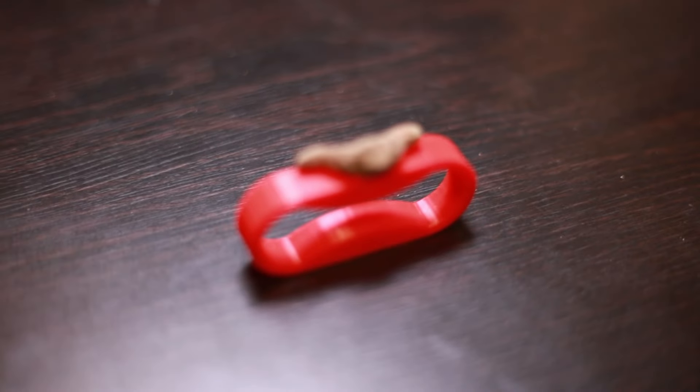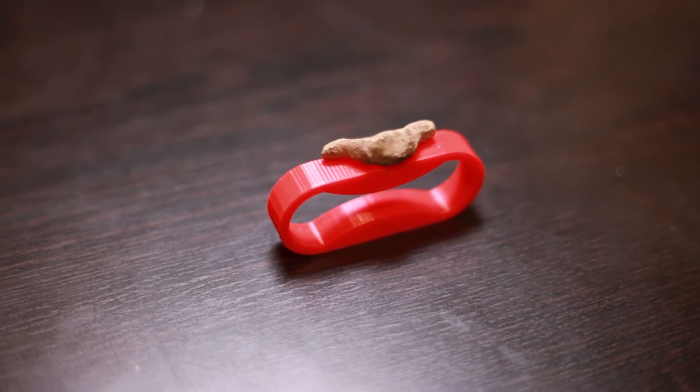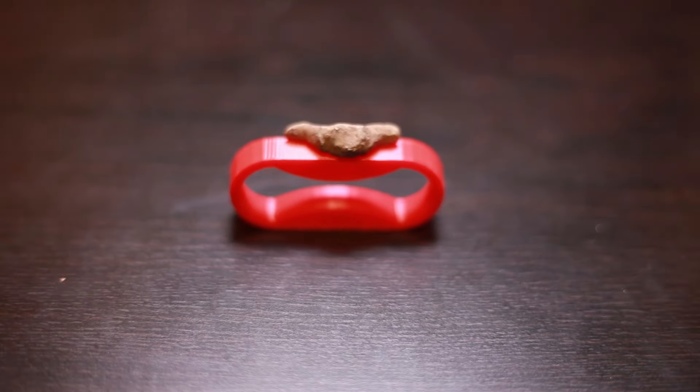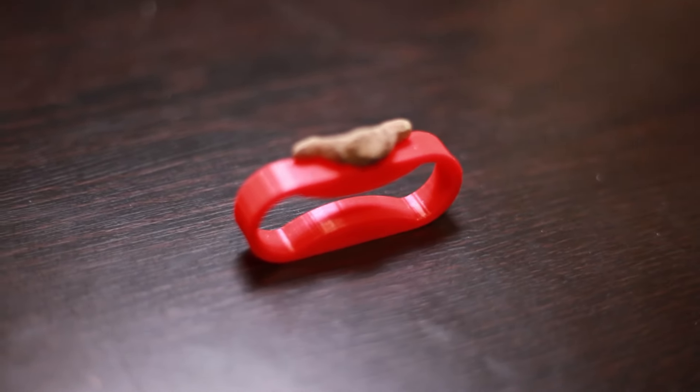This small Iron Age fibula brooch dates back to the 550s. It was used as a safety pin to hold together your clothes. This is a very small example, not very pretty, not very ornate, but I'm glad I found it.